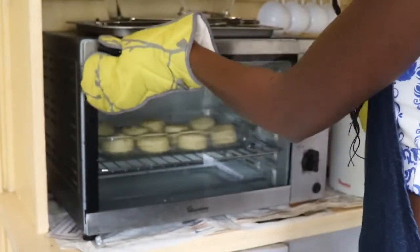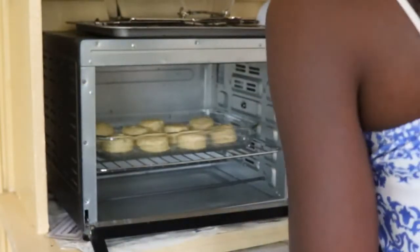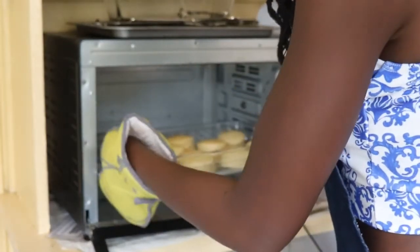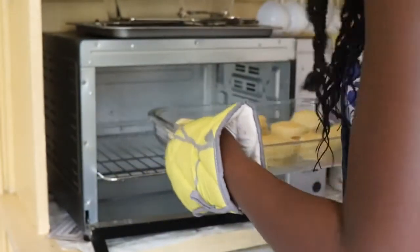Our biscuits just finished baking. I'm going to take them out. You guys, this thing is so yummy — it's so good!